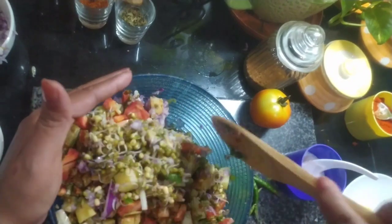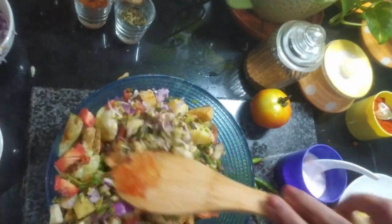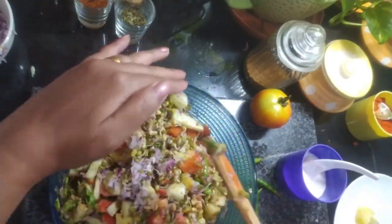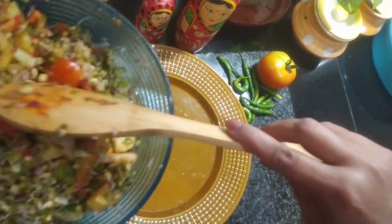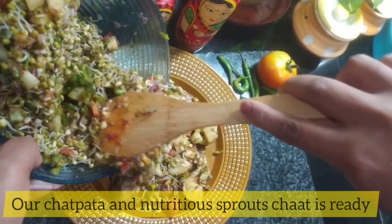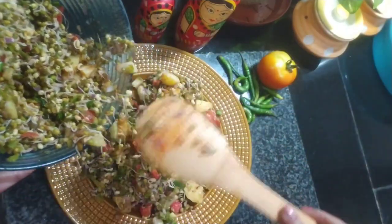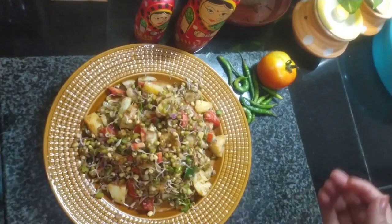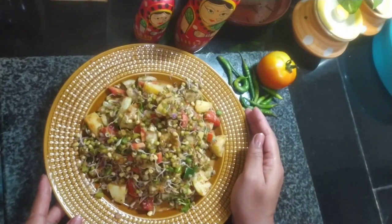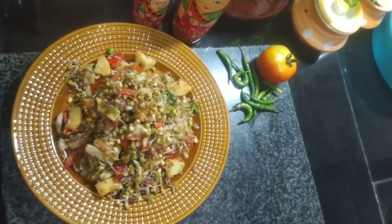It's very good — the best evening snack, health se bhar pul! Our sprouts chaat is ready — wow, this is looking lovely! So let's serve it. Our sprouts chaat is ready — a healthy evening snack. You can definitely try it. Enjoy cooking! Thank you for watching the video. Do like, share, and subscribe to our channel for more such easy and healthy recipes. Enjoy cooking, bye-bye!